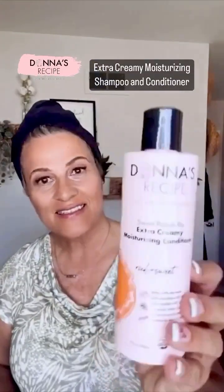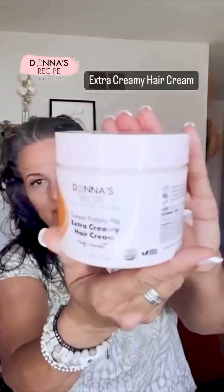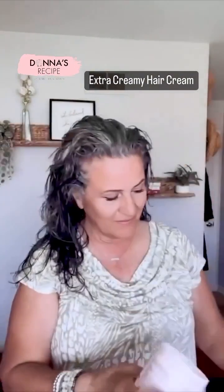Welcome back to part three. I've already shampooed and conditioned using the Extra Creamy Moisturizing Shampoo and Conditioner. Always make sure you have heat protectant on your hair, and today we're going to be using the Extra Creamy Hair Cream.